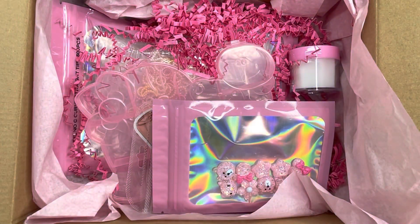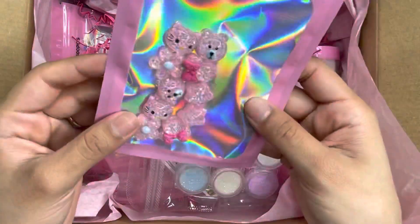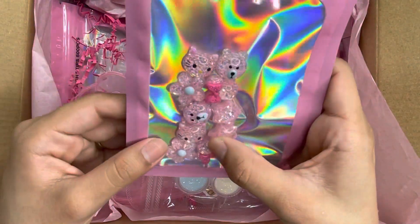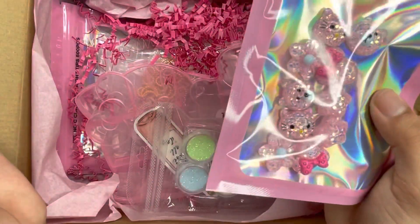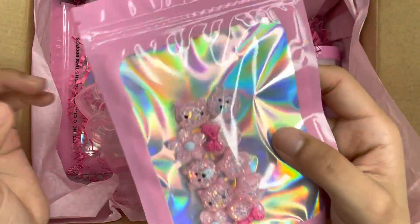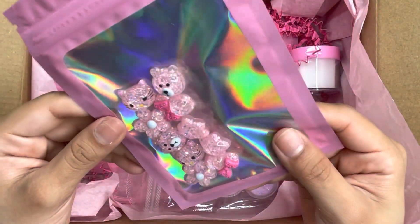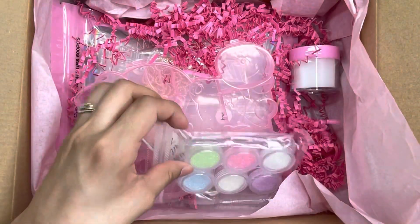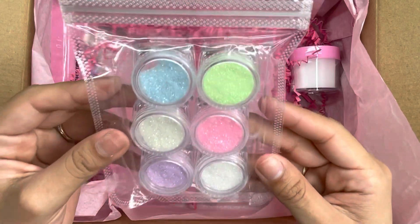The first thing I spotted were these charms — they look super cute and adorable. I'll show you guys everything first and then open it all. We received these charms and also some glitters which I believe glow in the dark, coming in a six-piece set.